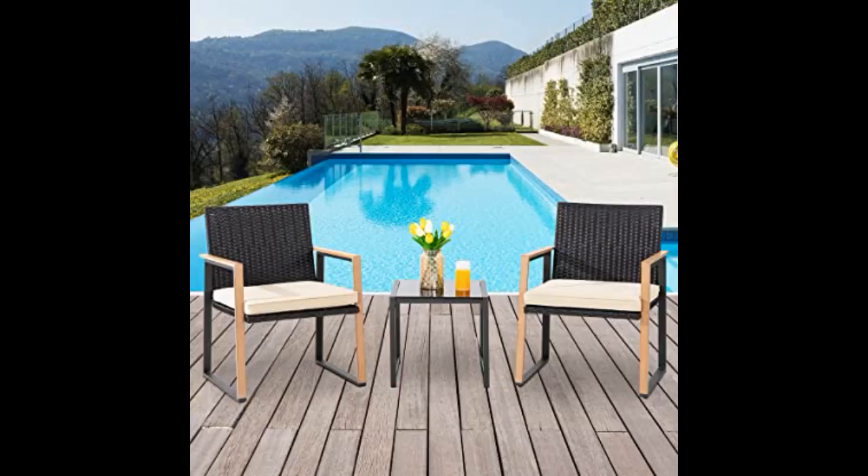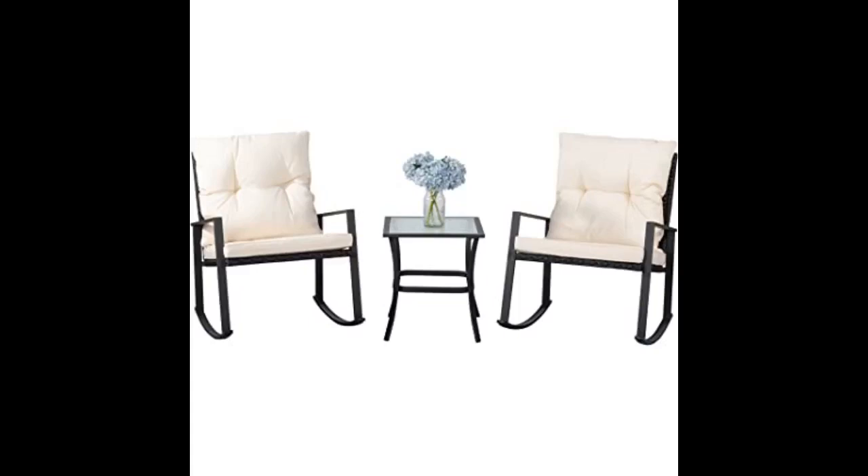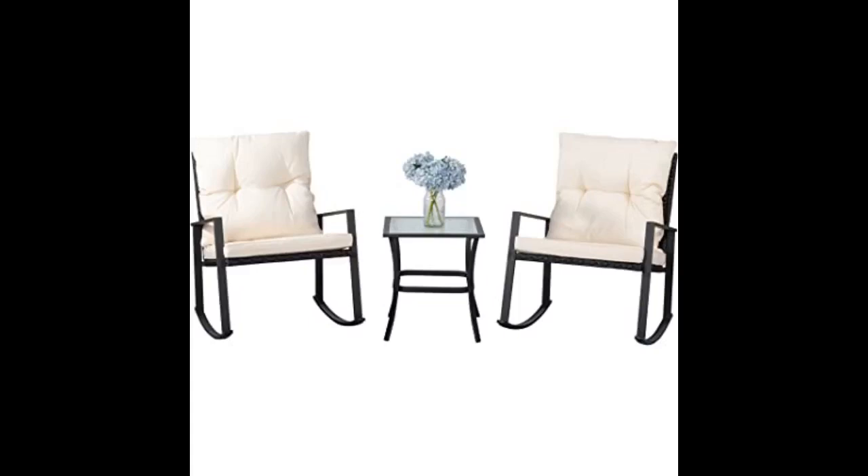Super sturdy and awesome. Very happy with this set. Functional and comfortable. Great quality and sturdy. Love them.